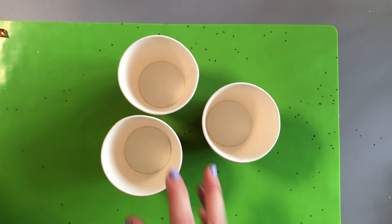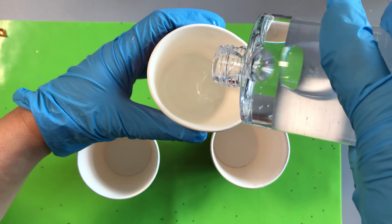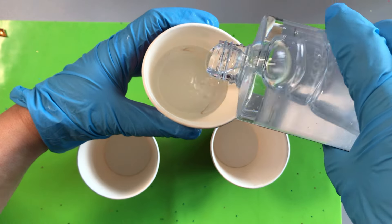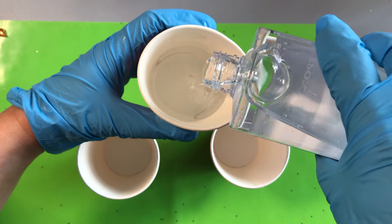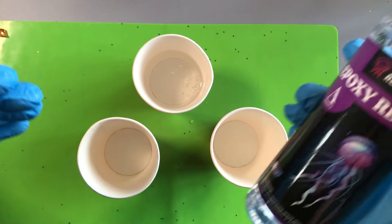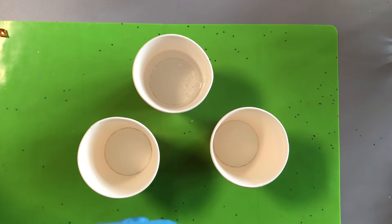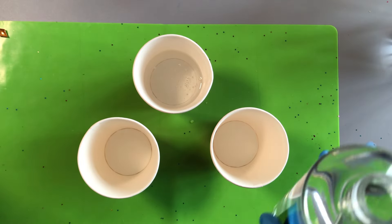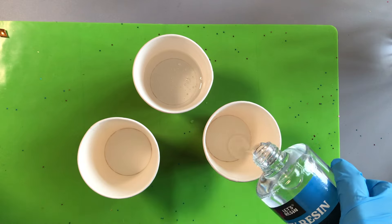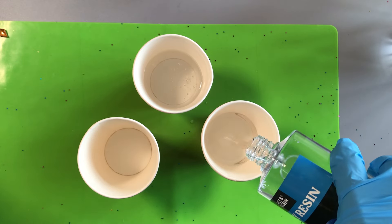Now it's time for the fun bit: measuring your resin. Before you open your bottles always put on your gloves. Open and measure each part separately — the resin and the hardener. Replace the cap on each bottle before you move on to the next. Working methodically like this will help to prevent accidents like putting the wrong cap on the wrong bottle, which could mean you can't open that bottle again, or pouring double the amount of the same part so your project will never cure.